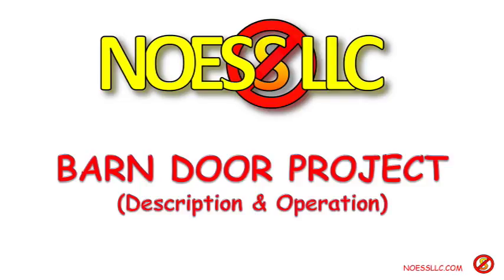Well hello folks. Here we are again with another teeny tiny technical exposition from No-S LLC — that is us. Today we're going to show you just a little bit about the barn door project which we recently completed using the scrap left over from an earlier project making our headboard.